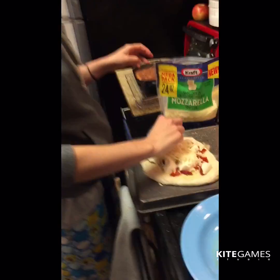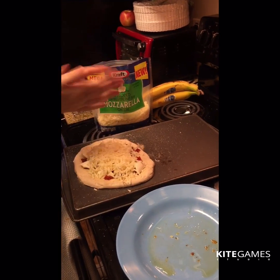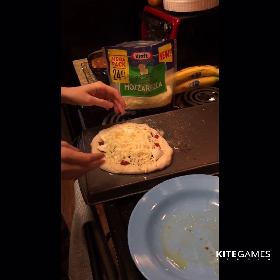Lots of cheese — here's how it looks. Now I'm just gonna put this in the oven. Temperature is at 425, preheated, with the pizza stone. I'll see you on the other side!